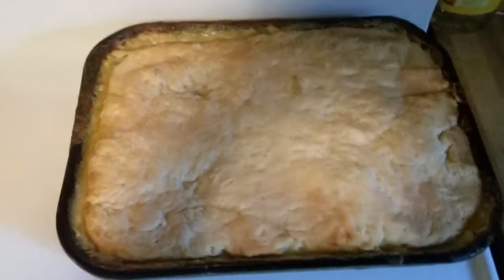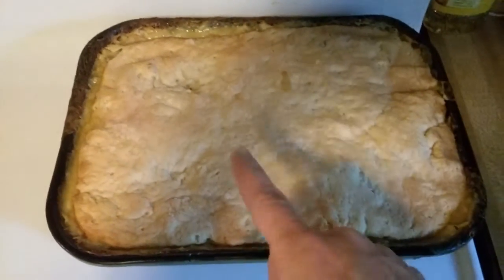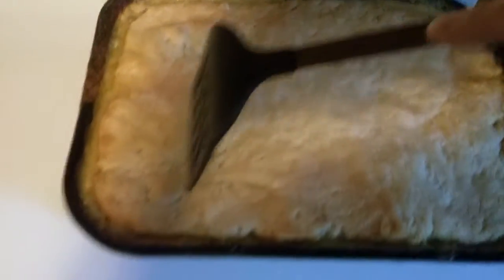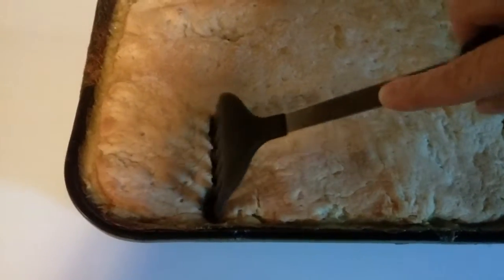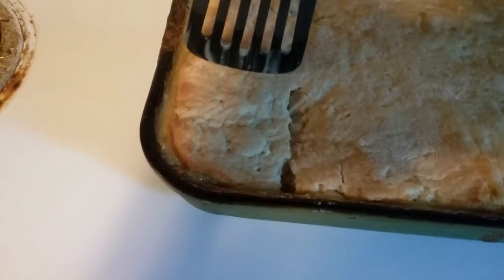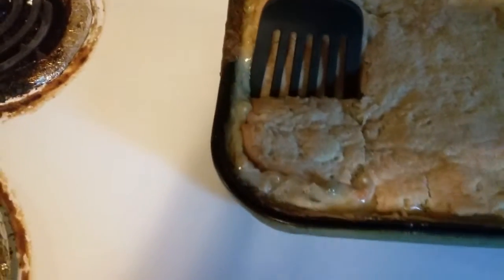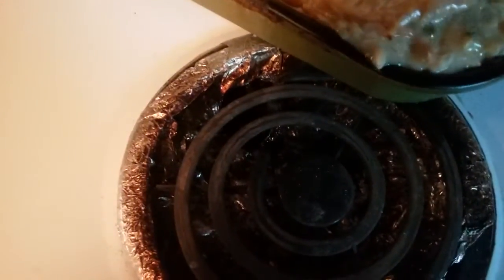Chicken casserole, homemade, done! Give me a piece — oh yeah, this isn't that crunch, it's perfect. This is gonna be hard to get out of here one-handed, but I got it. Oh my god, look at that. Oh my god.